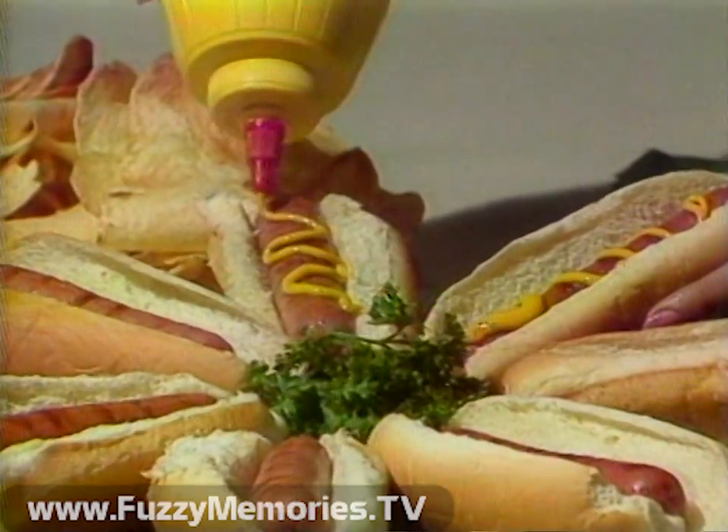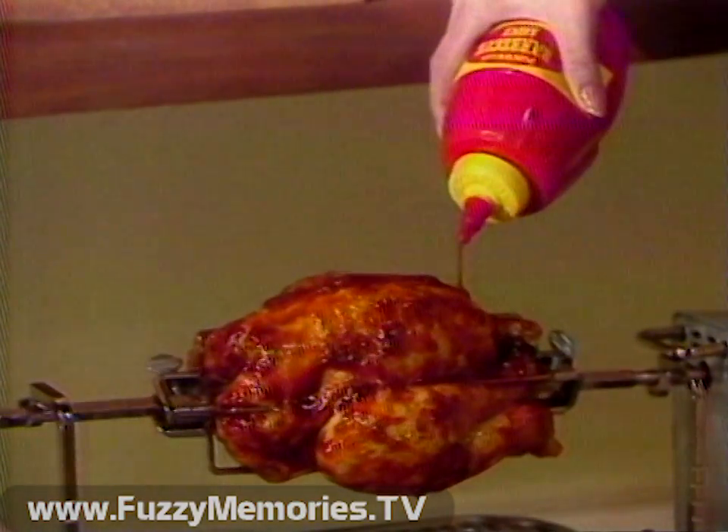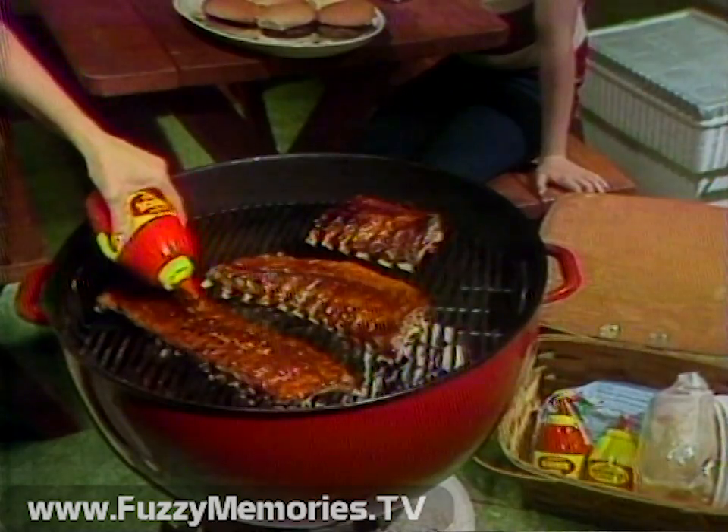Imagine the delicious taste of Plockman's Mustard on hot dogs, Plockman's Barbecue Sauce on chicken, Plockman's Mustard on a juicy hamburger, and Plockman's Barbecue Sauce on sizzling ribs.